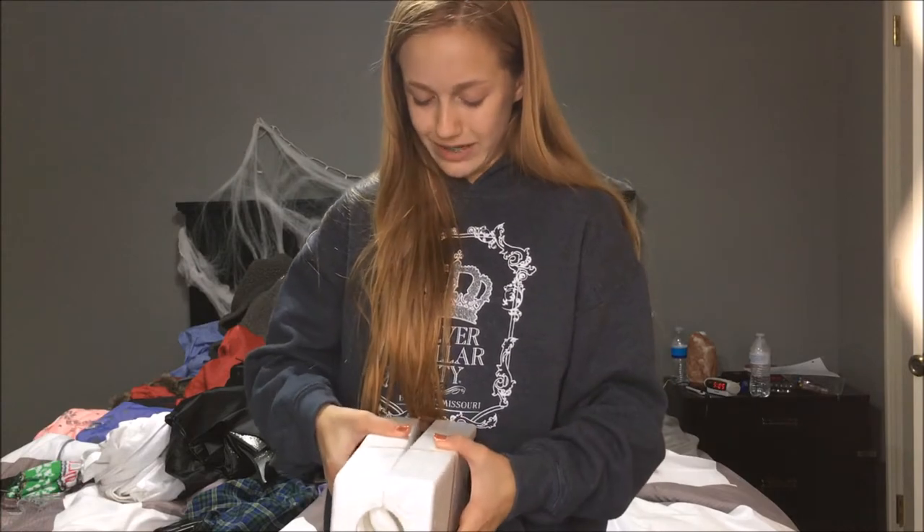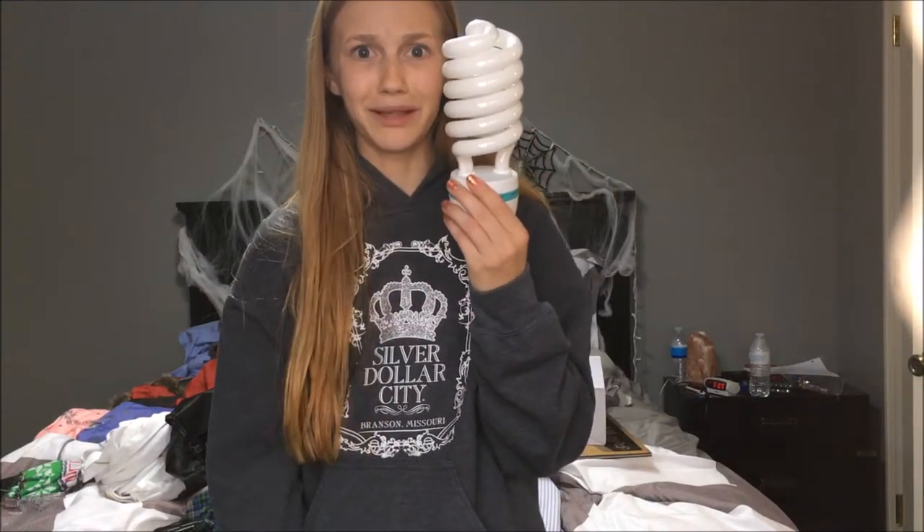I thought it would be a good idea to get the ones with the light bulbs so I wouldn't have to purchase them separately and then get the wrong bulbs or something. These are really big light bulbs — look at how big these are. Dinner is ready, so I will be right back. The lighting is totally gonna change, but I'll see you in like two seconds. I'm back.